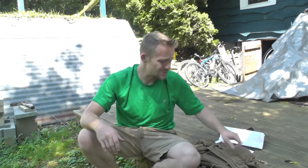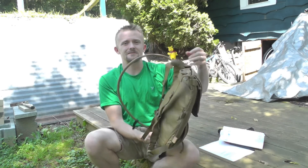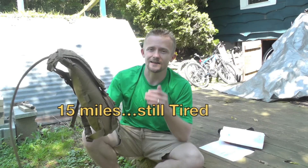Hey there guys, Luke here with the Outdoor Gear Review. Thank you so much for watching. Today I will be showing you guys how to clean your hydration bladder. This is something that a lot of people have requested, so I figured that I went hiking last night, I used this pack, I need to clean this bladder anyway, so I might as well show you guys how it's done.